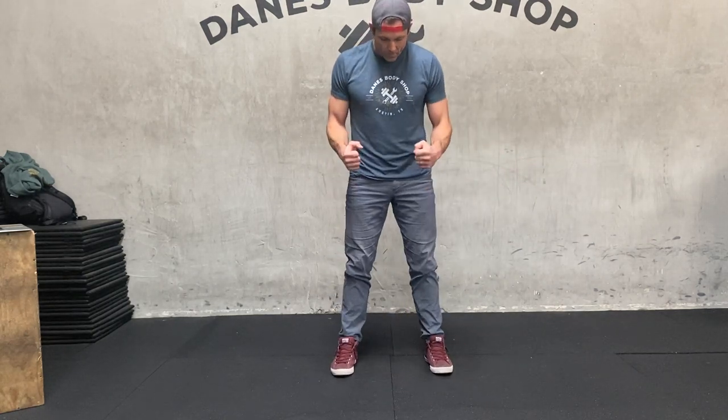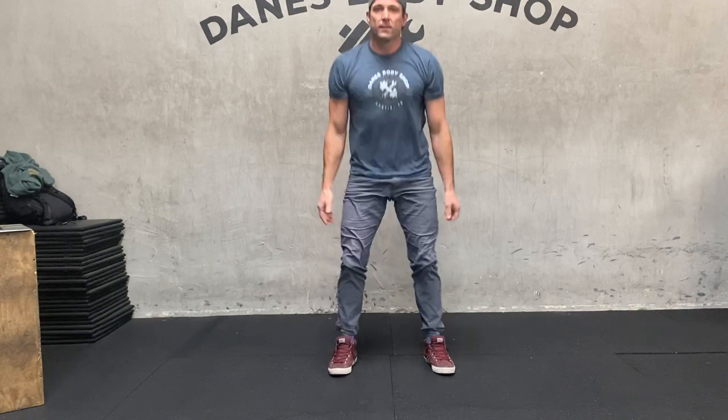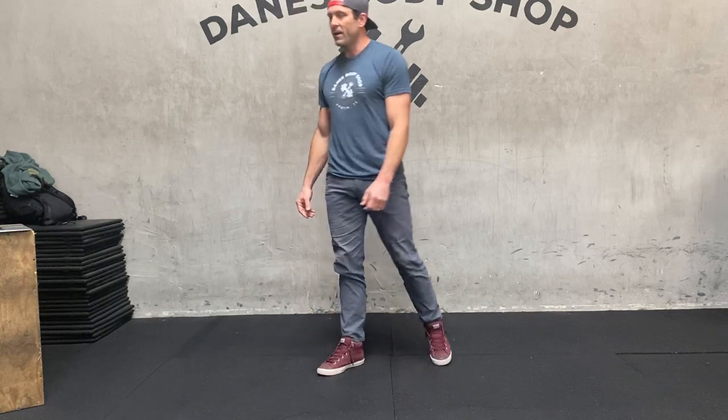Again, whenever we're squatting, we want to make sure that we are pulling our knees outward with our glutes, activating our glutes to sink down, keeping your chest elevated, hands out to help you balance. Fire back up. Five air squats. Then five RDLs, or Romanian deadlifts.